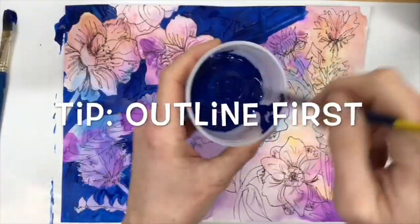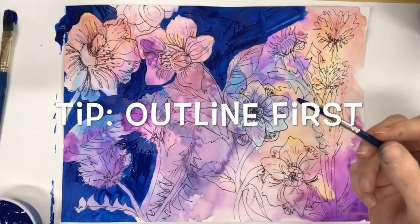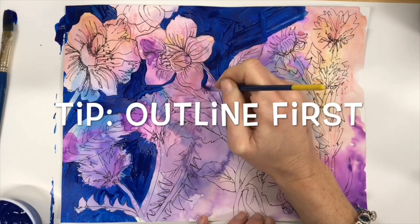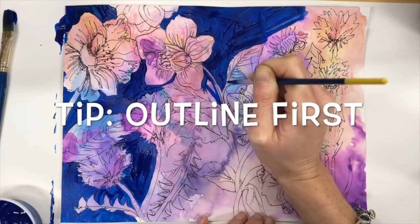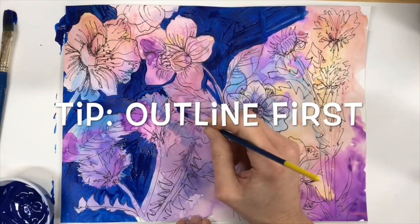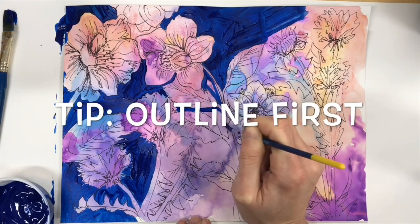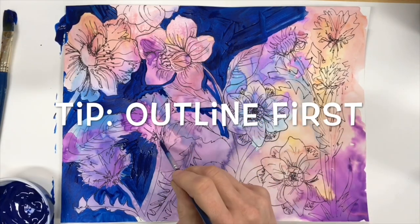Another tip is to outline first. Using your paint and a small-tipped brush, outline the negative shapes or negative spaces in your painting. I'm going between the flowers and between the leaves, just outlining those shapes, and then I can come back and fill them in later.